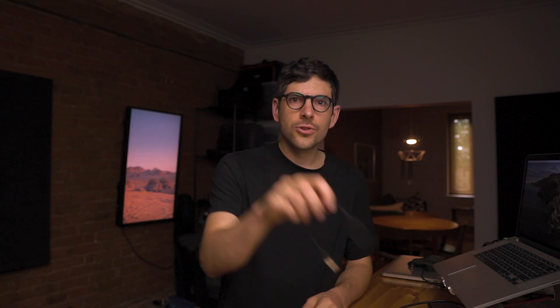ShakePay is a Canadian Bitcoin exchange used by Canadians to buy and sell Bitcoin. In today's episode, I will show you guys how to set up a multi-sig wallet on Electrum. We're going to use Electrum to store one of the private keys on our Mac, and we are going to use two Trezor Ones to set up the multi-sig.